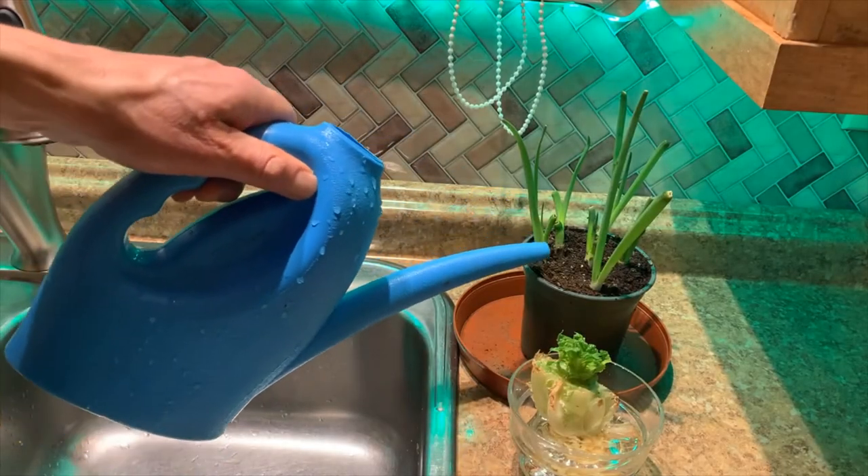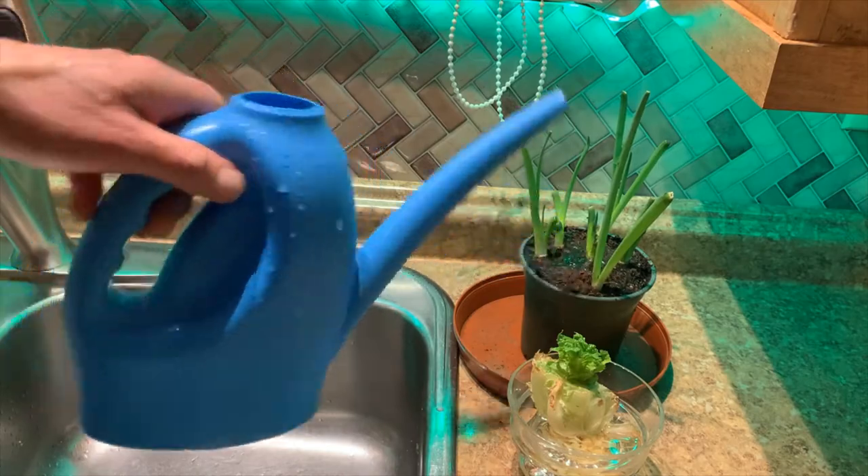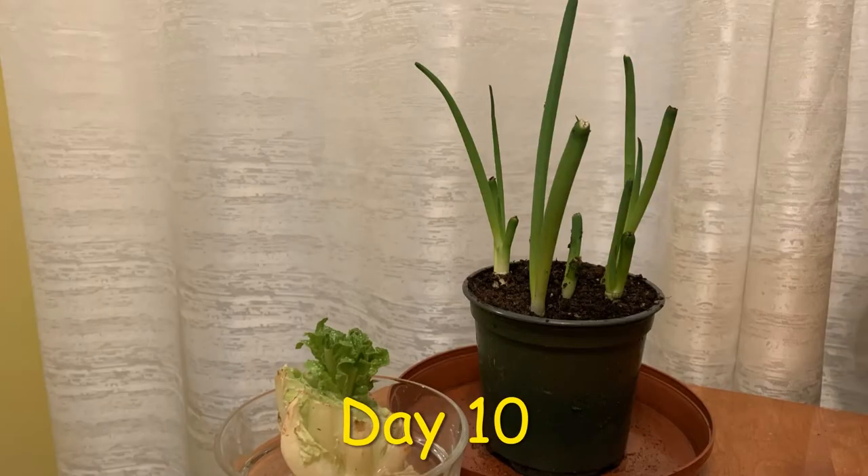Each day I carefully watered the onions and each day they grew. Working a day job in Zone 3 in January makes it hard to get daylight pictures on a work day, but you can see that the plants were growing vigorously.